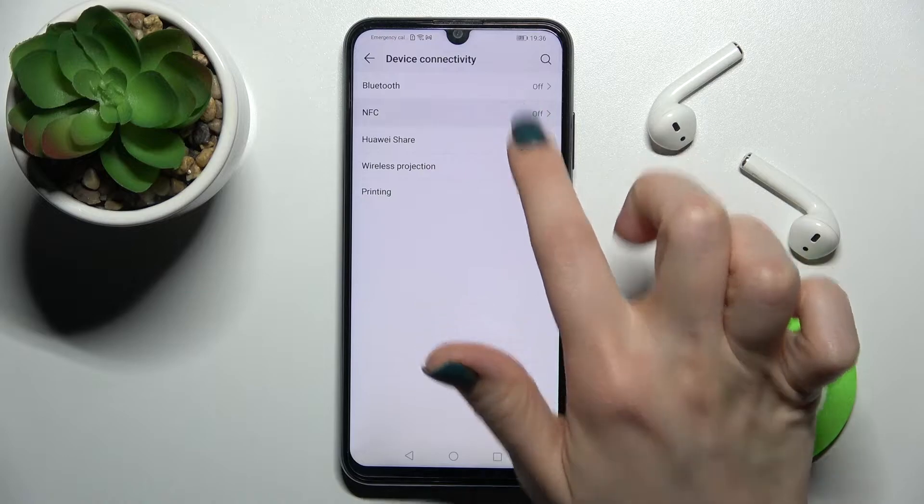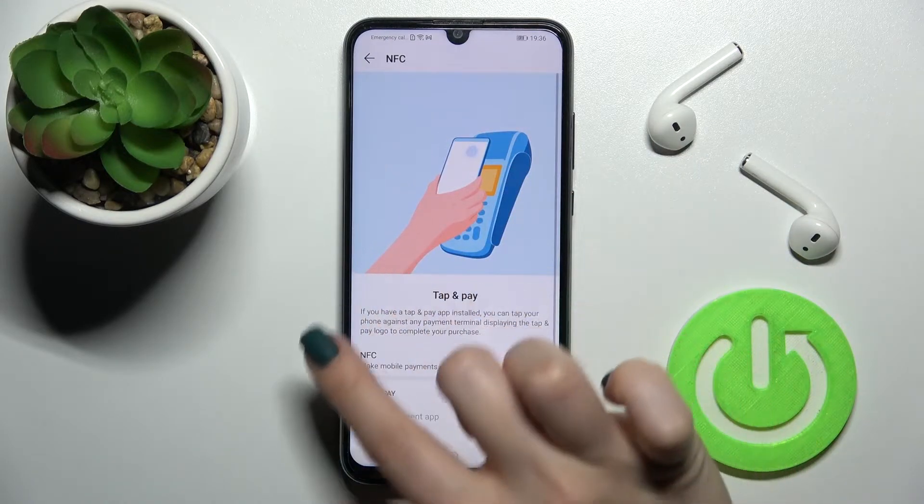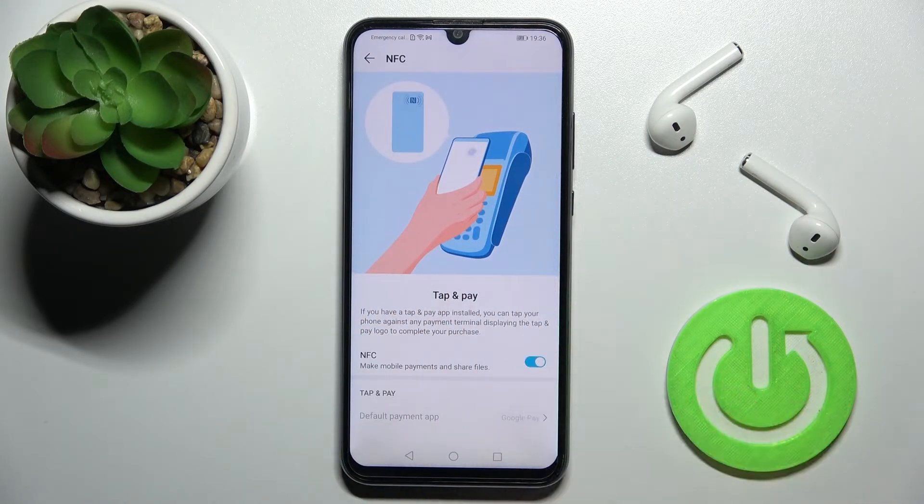Now go to the NFC section. To enable NFC, tap once on the switcher — and that's it. If you want to turn off NFC again, just tap again on the switcher.